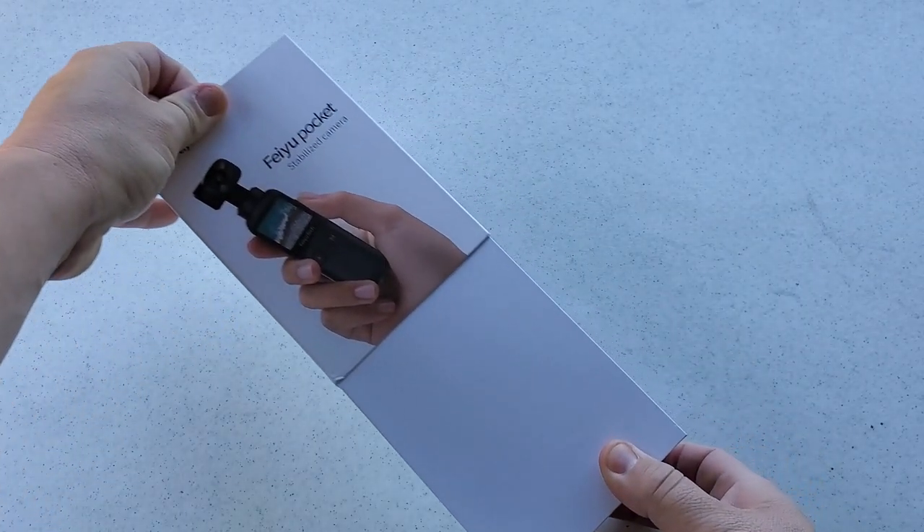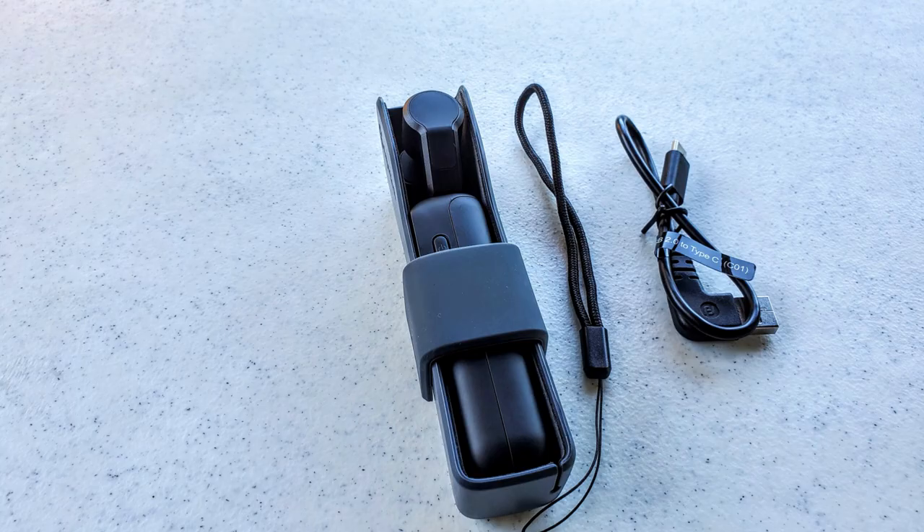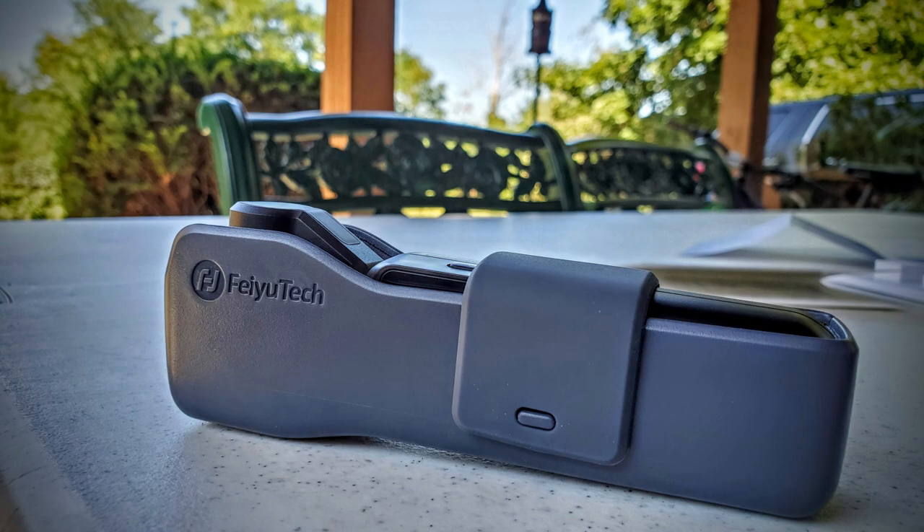This was sent to me free for review — there's no paid sponsorship or endorsement, so good or bad, I'm going to tell you my thoughts. When you get this in the mail it comes nicely packaged in a white box with a pull-off sleeve. Inside you'll find basic instructions, the gimbal itself, a lanyard, and it came with a fully charged battery and a USB-C charging cable. It also comes with a nice hard plastic Fiotech protective case.